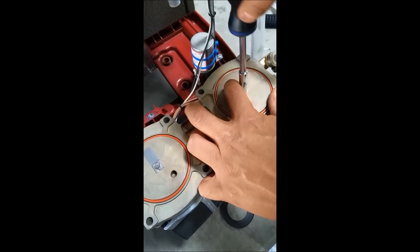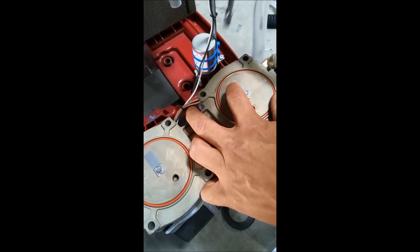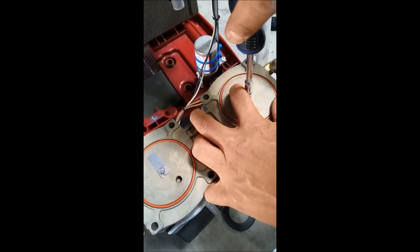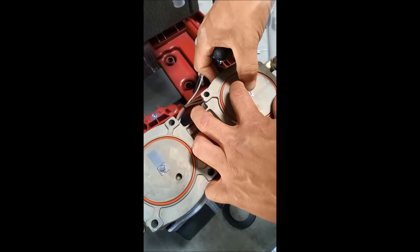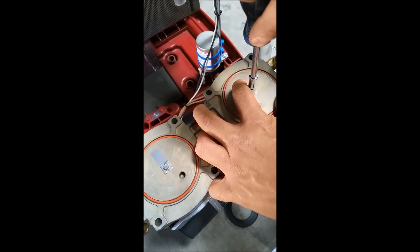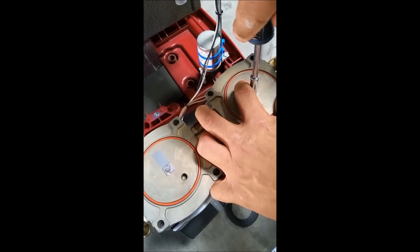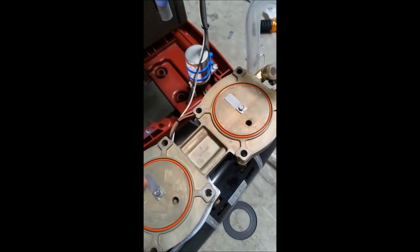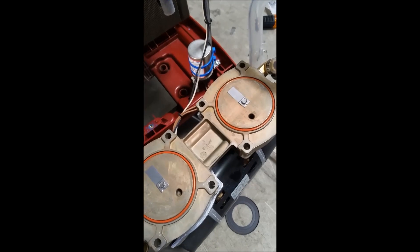We've got our second one on now and we're tightening. Continue to slide it over just a small amount while you tighten so that it's completely lined up. We're done — you can see the hole that was there before is now covered on both. The seals are now replaced.